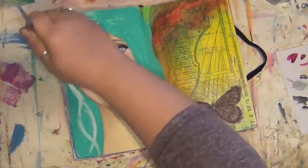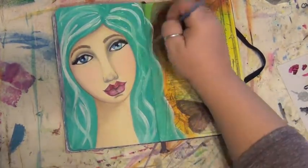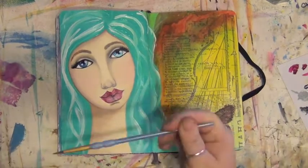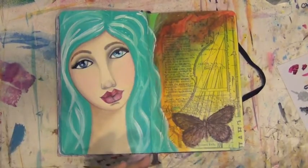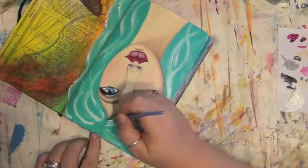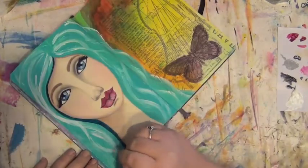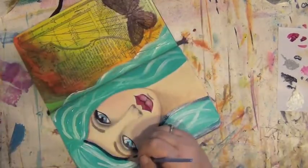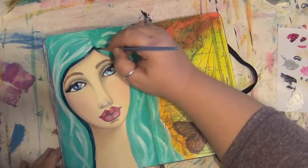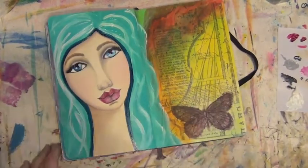While the teal is still wet I'm coming back in with a little bit of white to add some highlights to the hair — I like to do this while the paint is wet so they kind of blend, and I just like the way that looks. Now I'm coming in with Golden Fluid Acrylics again in turquoise, using this to go around and frame her face, and also adding some darker streaks of this throughout the hair as well.